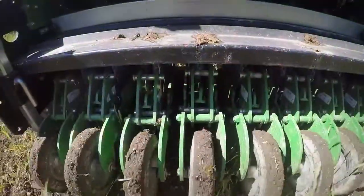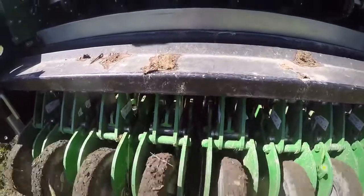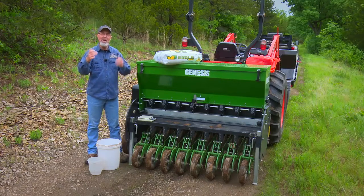It's designed to allow us to get the seed at the right depth and the right rate per acre. Too many seeds per acre means too much competition for nutrients and moisture, and not enough seeds will allow weeds to grow up in between, or the deer to wipe out the plot before hunting season.